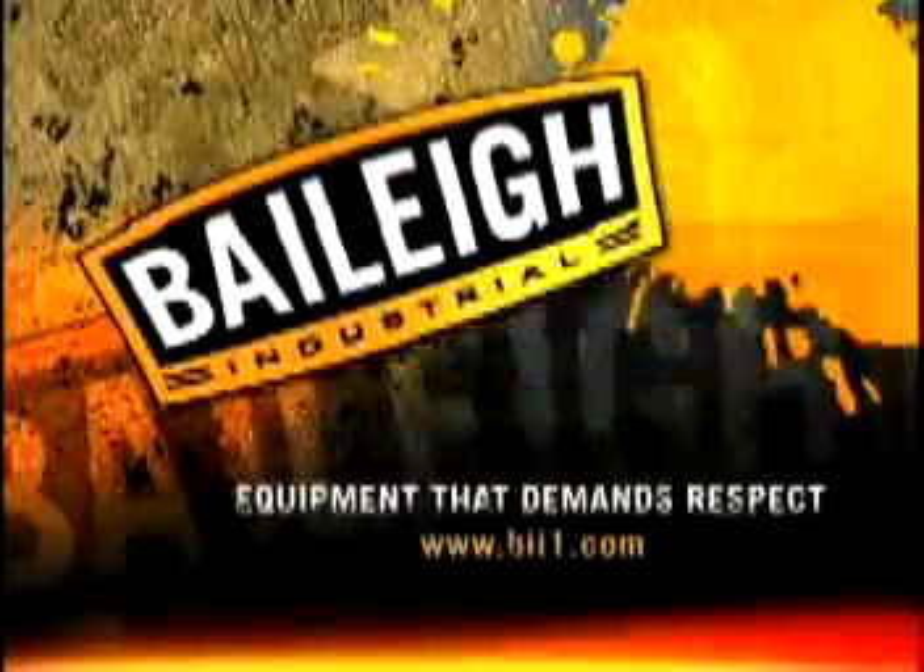Precision, performance, and perfection. From our advanced technology to our uncompromising customer service, we've got the power you need to get the definitive edge. Bailey Industrial.